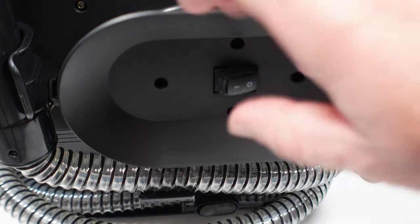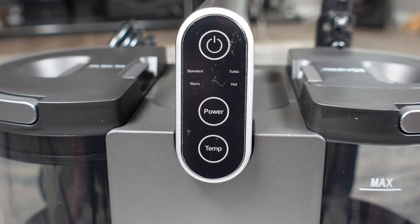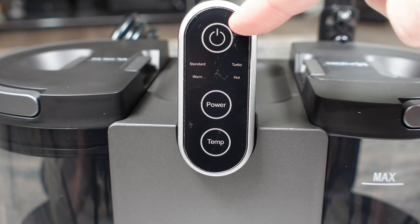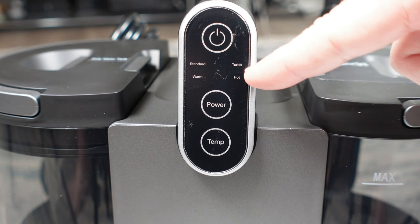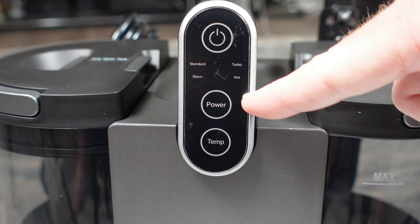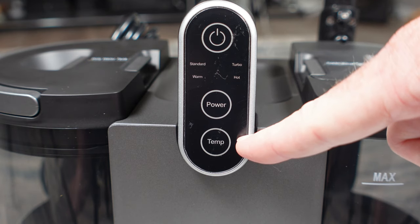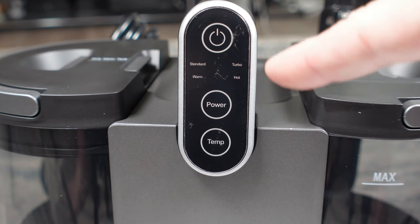Looking around back, we find a single power switch that will need to be on before you can use the machine. Around front, we have three touch-sensitive buttons. The power button at the top switches the vacuum on. Below that, you have a button to boost the vacuum power to high and a temp button to boost the water temp to high. I found myself turning both on to high each time I used it, as the difference in boost was minimal for each.